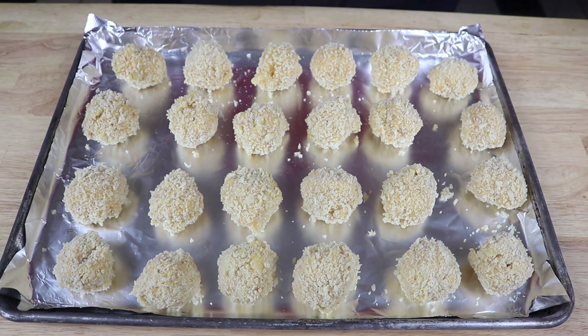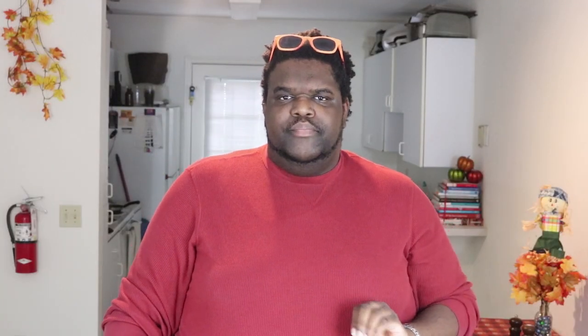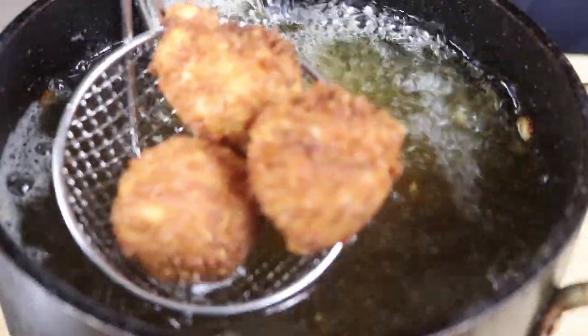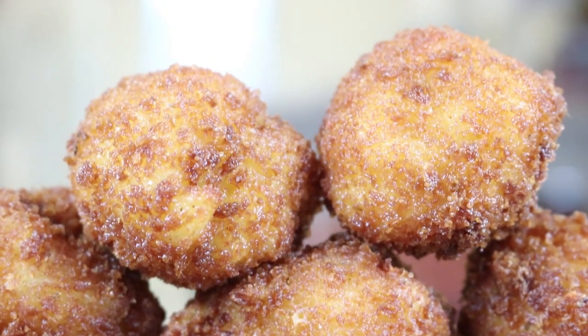Then you just dip them in the breadcrumbs. These are ready to fry, or you can place them in the freezer to firm up again and then fry them when you're ready. The mac and cheese balls are out of the freezer and ready to be fried. I have some oil at 350 degrees and we're just going to fry these until they're golden brown. Then you serve these up and you have deliciousness on a plate.